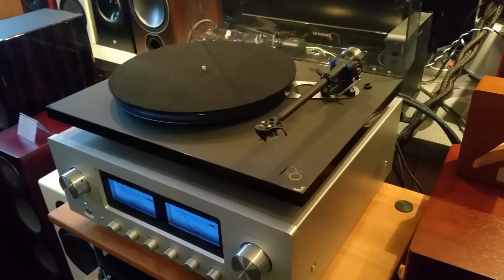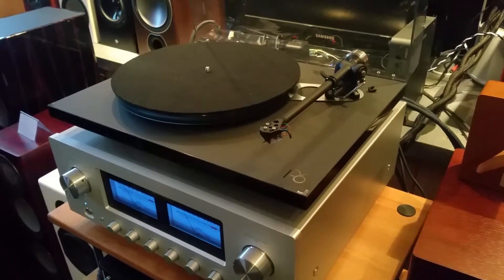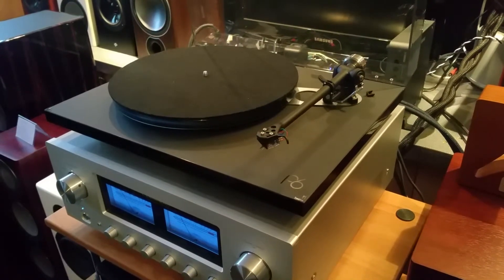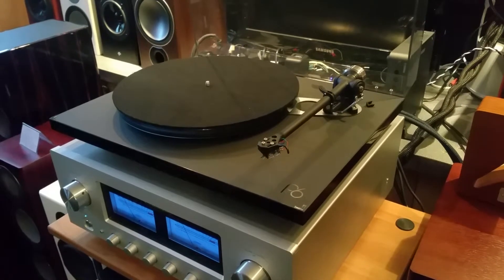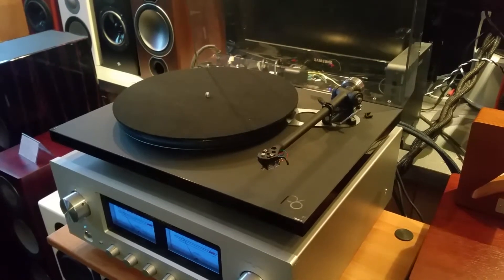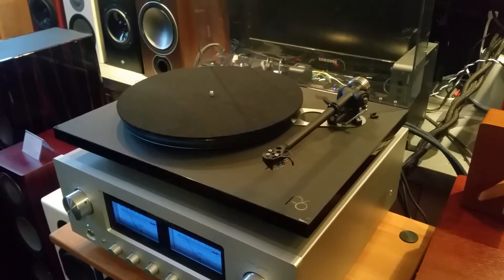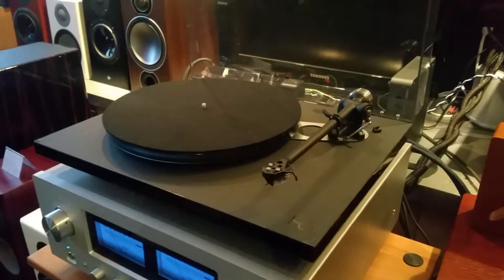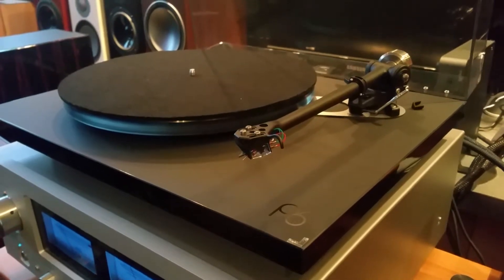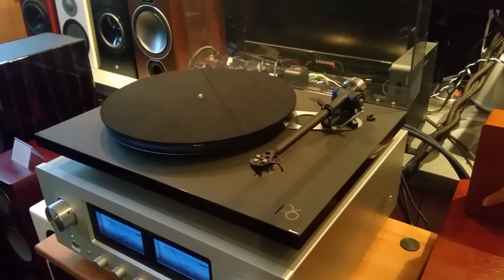Hello YouTube, this is Mike from Hudson Valley Hi-Fi coming to you with a video short on a new model from Rega that we have in our showroom. This is the Planar 6. This model was revised in 2018 from the RP6 to the current Planar 6, and several upgrades were made to the table. This one in particular comes with their new Ania moving coil cartridge, which is outstanding sounding at its price point.